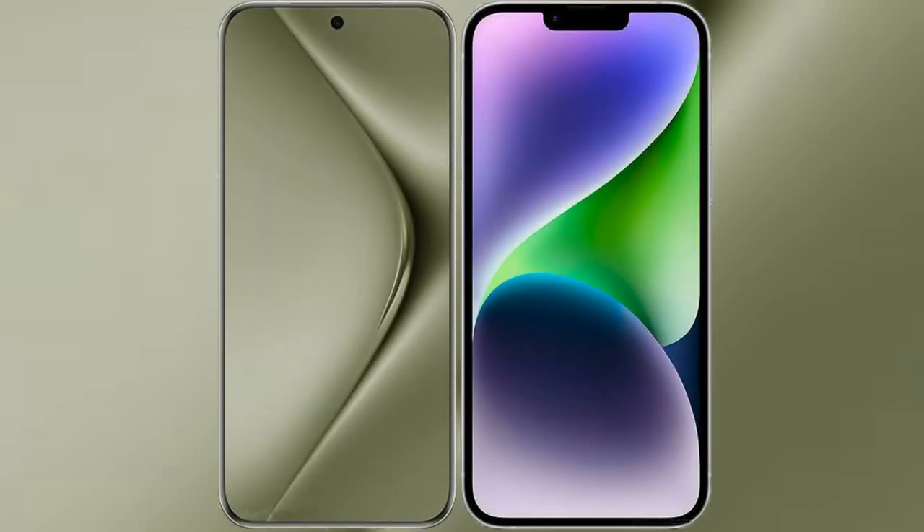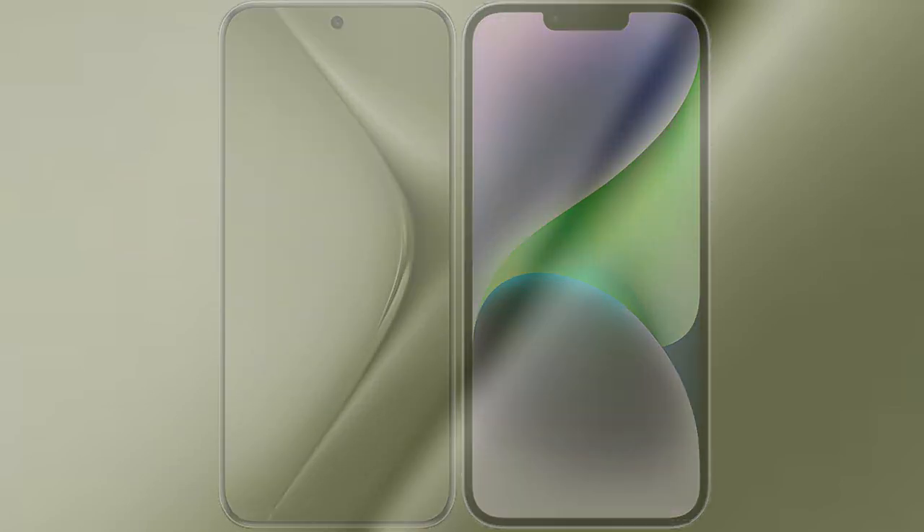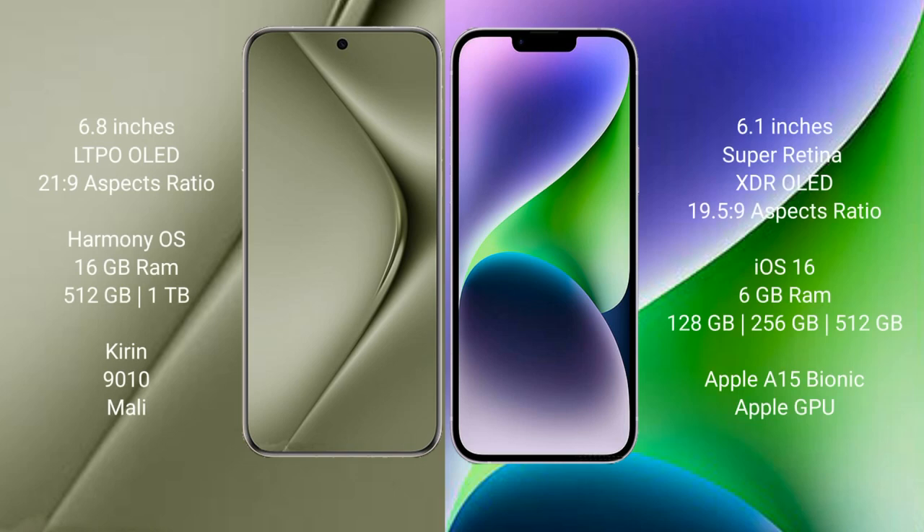I will compare the new Huawei Pura 70 Ultra with iPhone 14. The Huawei Pura 70 Ultra comes with a 6.8-inch LTPO OLED display, while the iPhone 14 comes with a 6.1-inch Super Retina XDR OLED display.